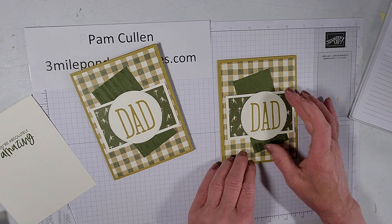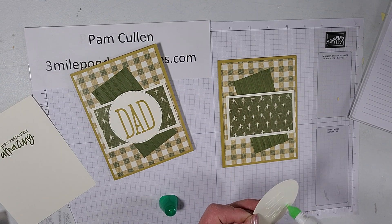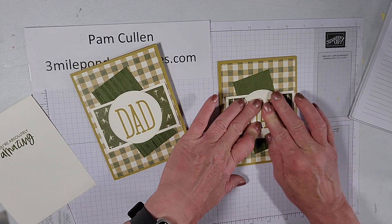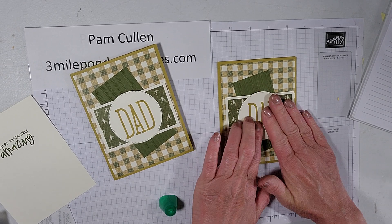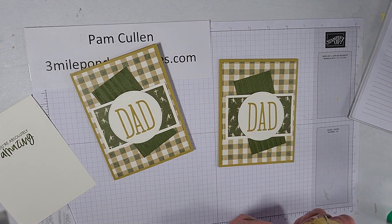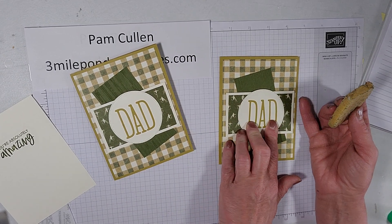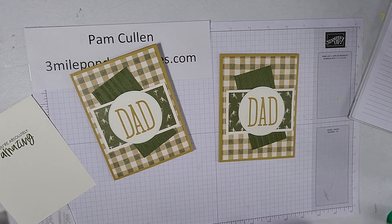You could try to glue the letters if you want. I'm going to go ahead and glue this on the front, put our sentiment piece on the inside, and we're done with this card. Also, this is an adhesive eraser — not a Stampin' Up product, but you can find them at most craft stores or on Amazon. It will take glue or adhesive off your project. If you get excess glue, these work really great.